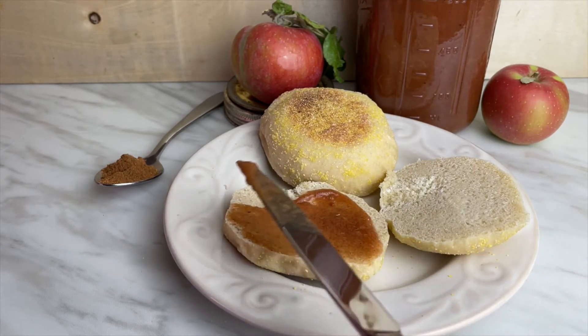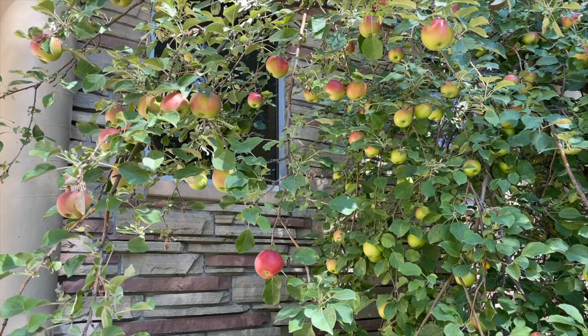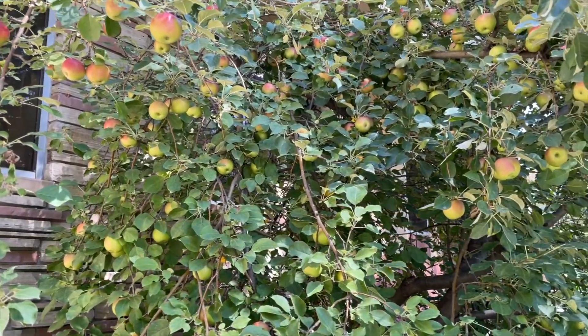So there you have it — a spreadable apple pie in a jar, or apple butter. Thank you so much for watching. Smash that like button if you found any of this helpful. If you're new to the channel, please subscribe so you don't miss the next one. I'll see you again soon.